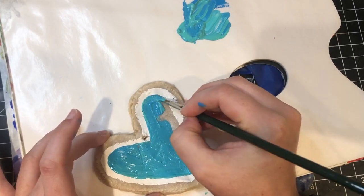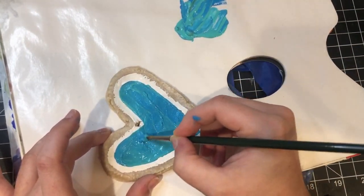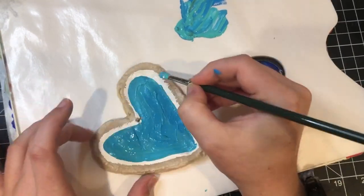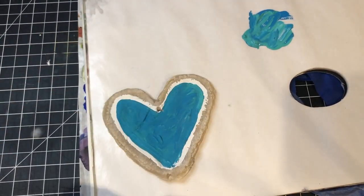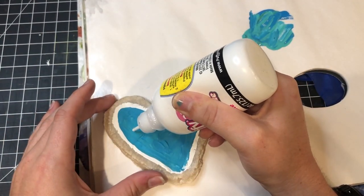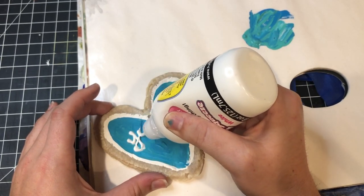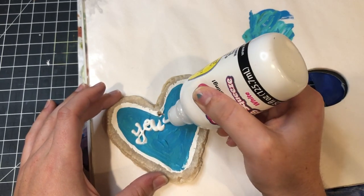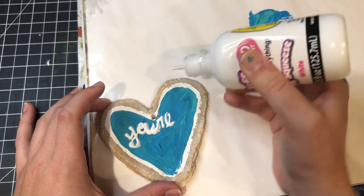If you want to use puffy paint as well, that could add some more texture to it. I decided to keep this pretty flat with acrylic paint — paint it however you like, use whatever kind of paints you like. Then I went in with some puffy paint as well. I can try to find a link to these. It's not going to be perfect because it's handwritten, but it says 'you are my hero' — and that's what I did with the cursive puffy paint.